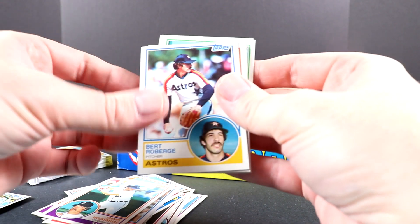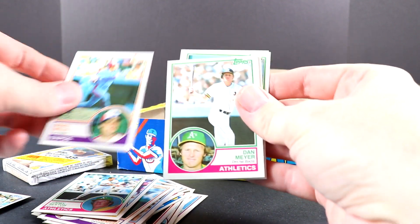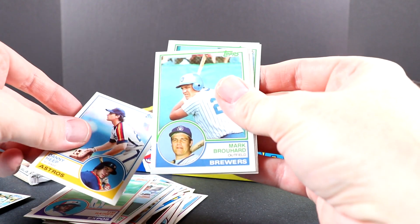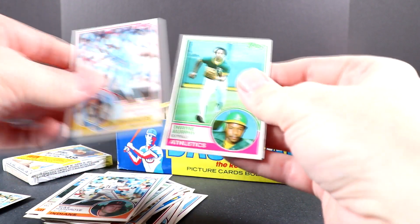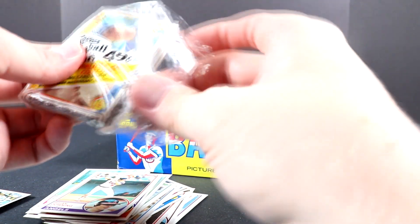There's Pete Rose. Pete Rose played a long time — he had cards in the 60s, 70s, and 80s. He was around a while playing. Cool, let's open some more. These are a lot of fun to open so we'll keep opening up some more.